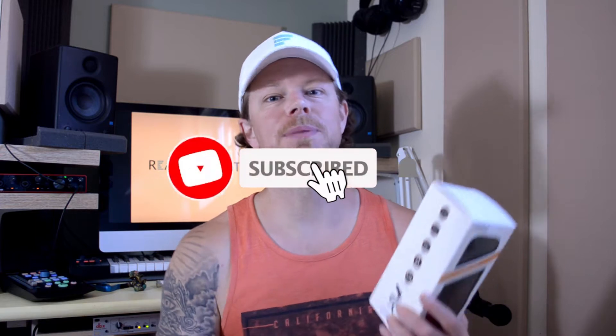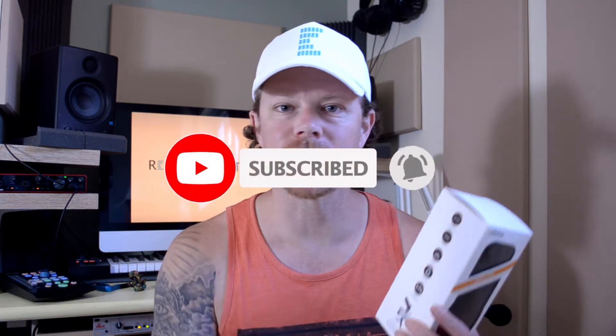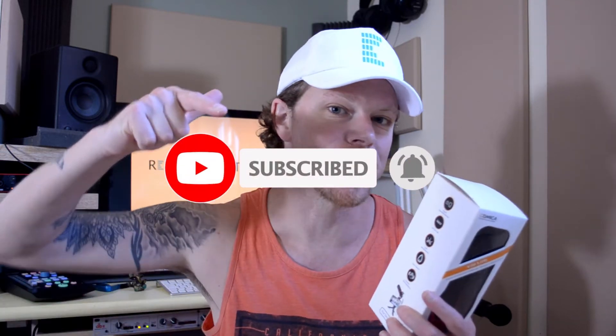Just before we dive straight in, I want to remind you to please like and subscribe, and if you've got something to say, then please do drop it in the comments box below.